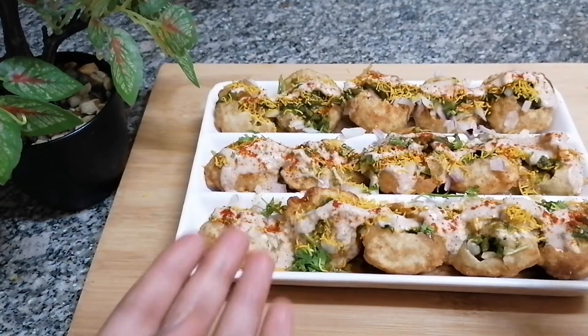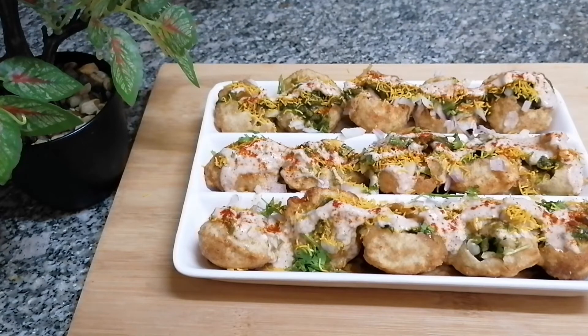If you like this recipe, please don't forget to subscribe and share it with your friends and family, and also click the bell icon to keep yourself updated for new recipes.